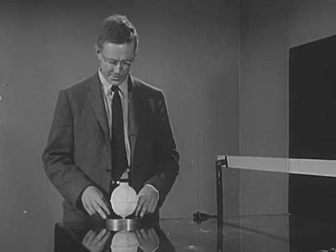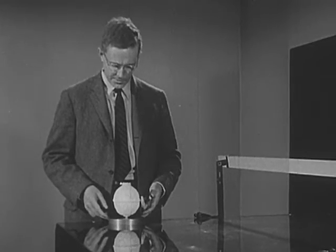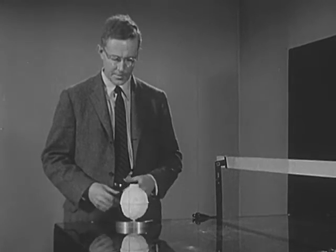The purpose of this is simply to reduce the friction to a point where we won't have to worry about it or measure it in our experiments today. It's fun to play with this thing — let me show you. I'll give it a little push, just a little one. And there it goes, moving sedately.